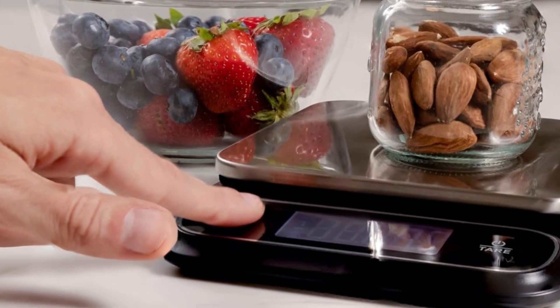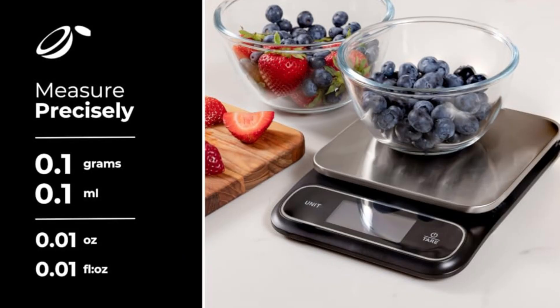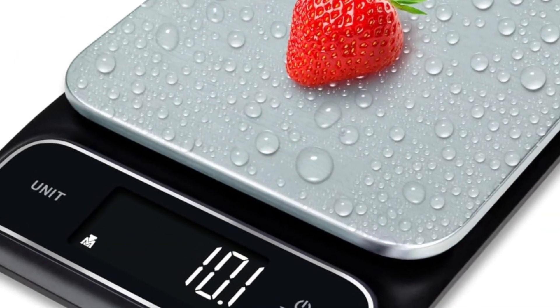While this model doesn't include a bowl, its slim and portable design makes it easy to store or take anywhere you need it. With the Fraudel Digital Food Scale, you'll have the perfect ally in the kitchen — ideal for precise recipes, portion control, and a healthy lifestyle. Make every meal perfect.